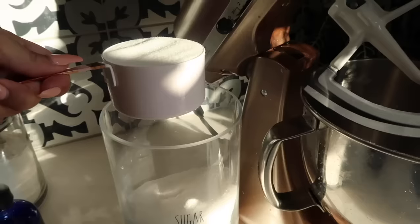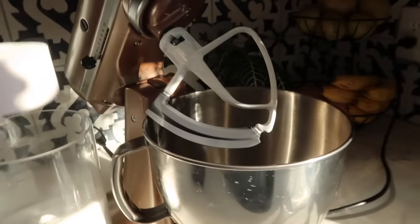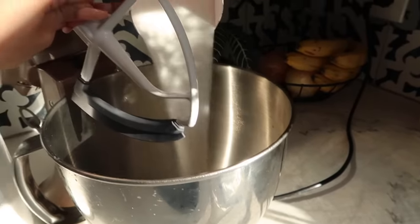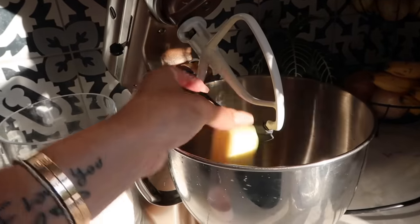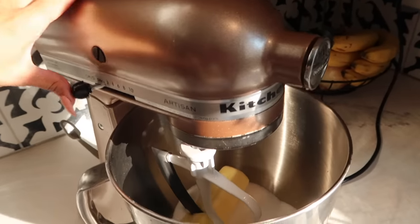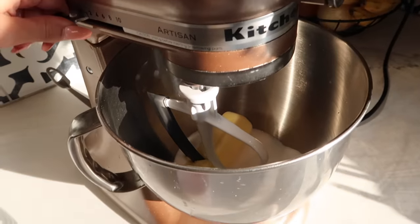I'm going to let those get browned in the oven and let's begin with step one. With your mixer, add in a cup of sugar and one softened stick of butter, and you're just going to whip these together for a couple minutes until it gets super fluffy.